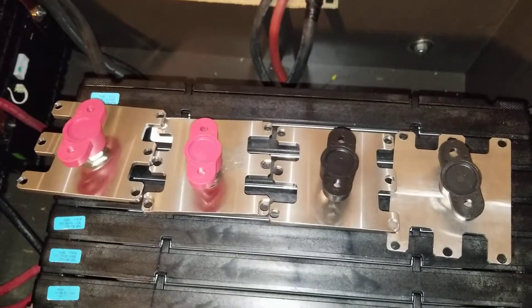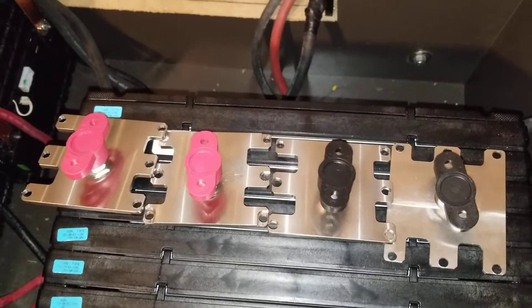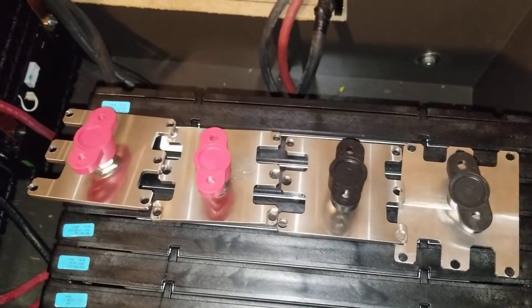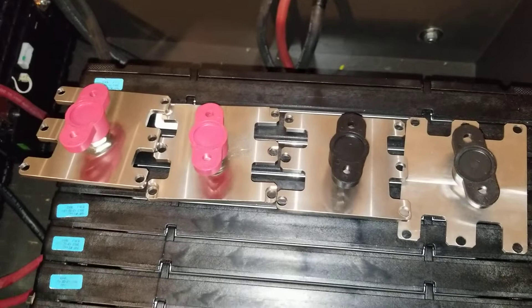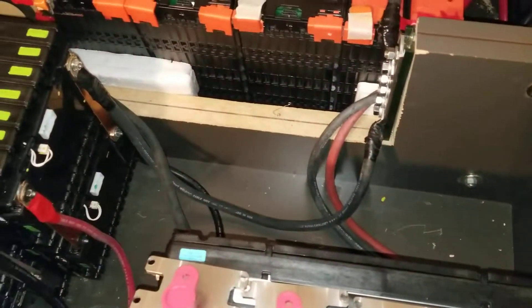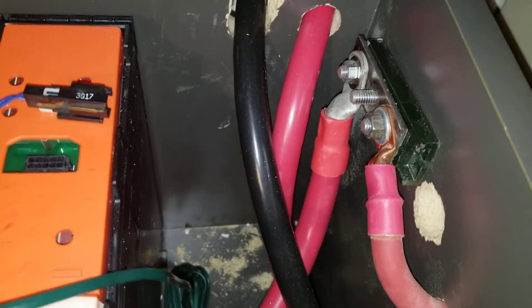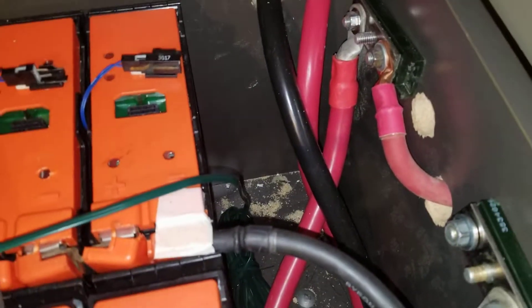The installation is all good. Reliable batteries, good system, dependable — running like a champ, nothing to complain about at all. Wire management: huge wires, heavy duty, two gauge wires, four gauge wires, die-hard battery cables. You can see how big they are.